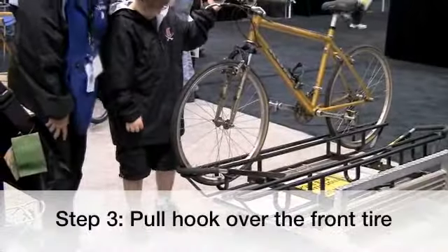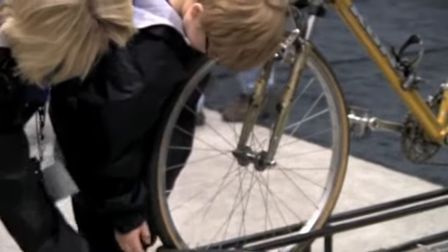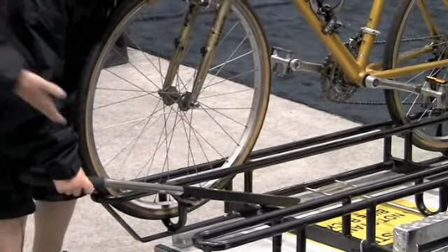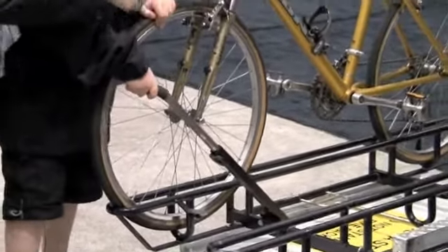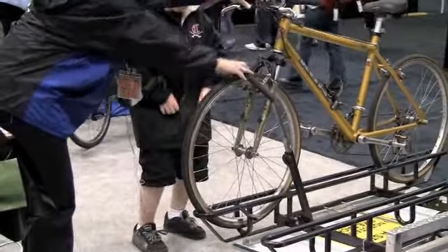The third step: pull the hook out and over the tires. So you're going to pull this lever towards you, pull the lever out. Now you bring it up and you're going to hook it on the tire. Just like that.